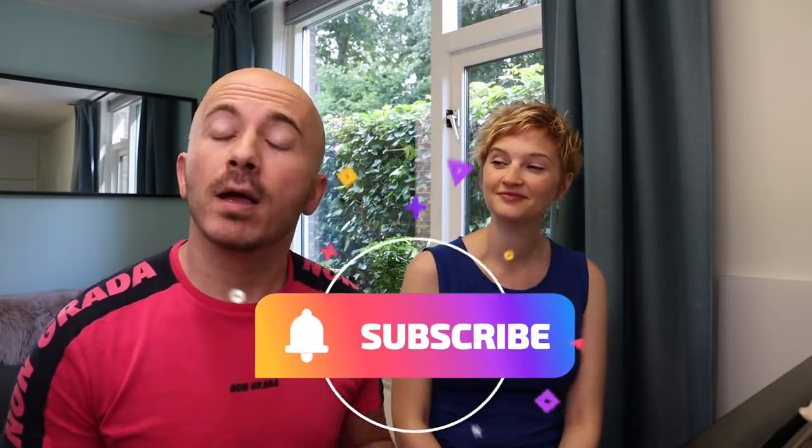Before we continue with the video, if you're enjoying our videos and you haven't subscribed so far, please do so because that helps us enormously. Let's get started.